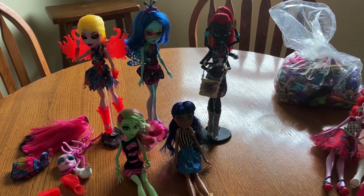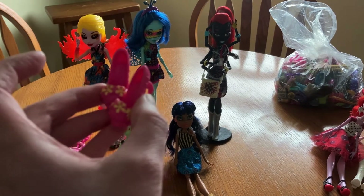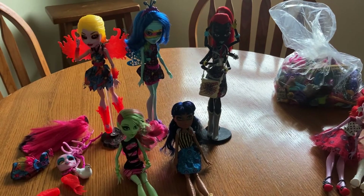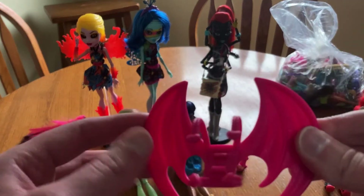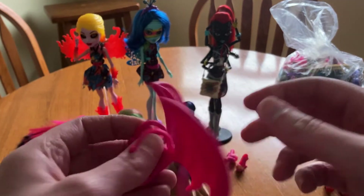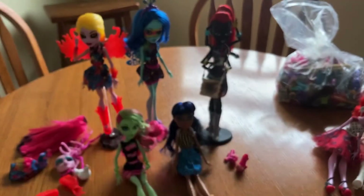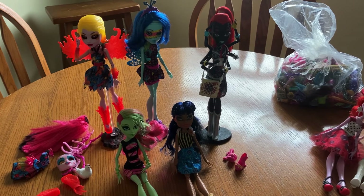And she has these extra shoes — I'm pretty sure they go with her at least. I didn't actually check; I just pulled them out of the bag and was like, yeah, that looks right. And these cool gargoyle-y looking wings. Yeah, hearts on there. Whatever you call that. Here, let me put that on someone, because I like these wings.